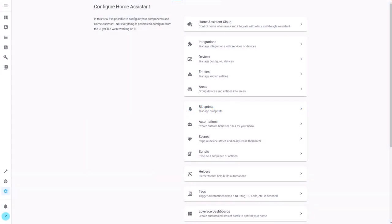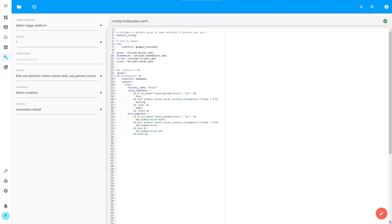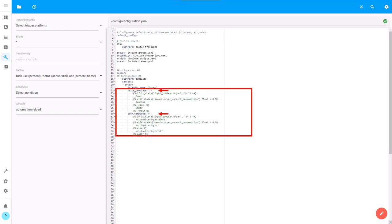We will create a sensor in the configuration.yaml file. In Home Assistant go to File Editor. Below the sensor integration we will now add the sensor. We will use a template sensor, give it the entity ID 'dryer' and the friendly name 'dryer'. To determine the state we use a value template, and for the icon an icon template. If the state of the toggle is on, the sensor will have state 'done' and the icon 'tumble dryer alert' — add your toggle entity ID here. If the current consumption is above zero, the sensor will have state 'running' and the icon 'tumble dryer' — add your current consumption entity ID here. Otherwise, meaning the toggle is off and there is no current consumption, the sensor will have state 'empty' and the icon 'tumble dryer off'. Don't forget to save and restart Home Assistant after adding the sensor. You can find the code in the description so you don't need to type it yourself.